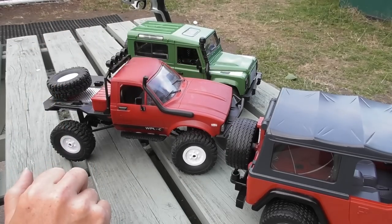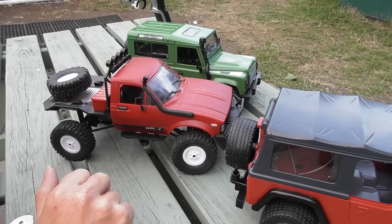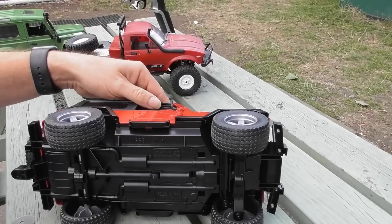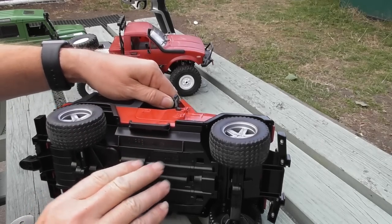I'm not going to do an almost real-time build like I did with the Land Rover. I'm going to explain as I go along and show the trickier steps. So the first thing I'm going to do is basically take the Jeep apart.